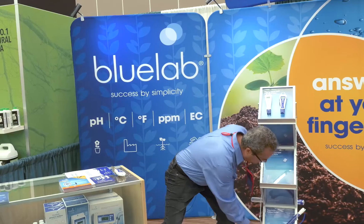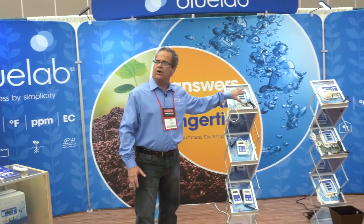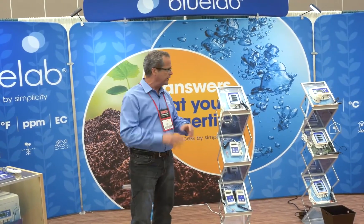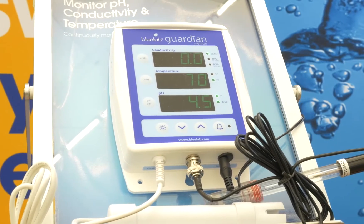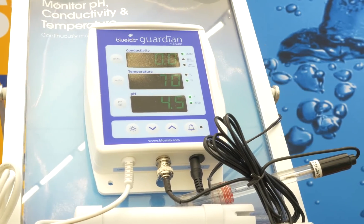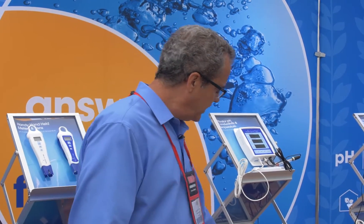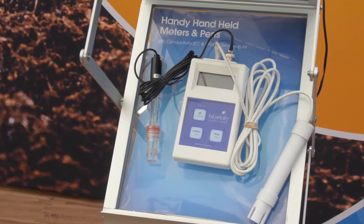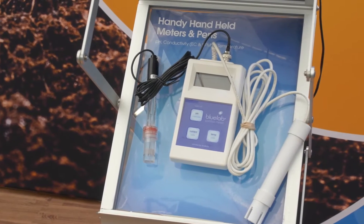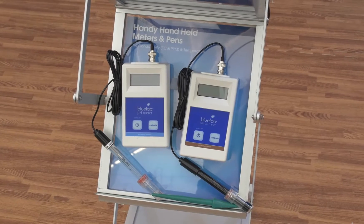For those who want something to monitor what's going on, this is our Guardian meter. It does pH, temperature, and conductivity. It will sit in your tank and you'll have a constant read going on. If you want to be more portable, this is our combo meter. It does the same thing as the Guardian — pH, PPM, and temperature. We also have our individual meters down here doing soil and pH.